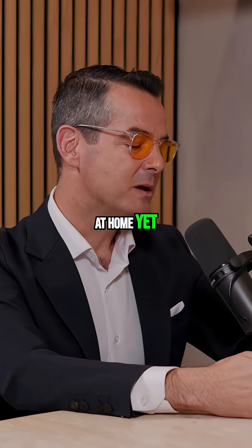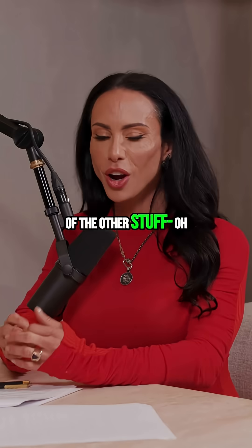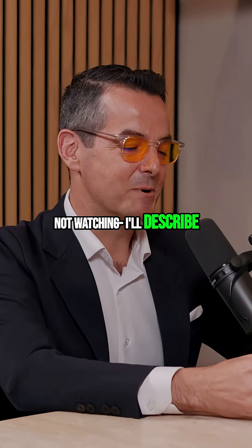You can't do that at home yet, but there are tests that you can do that can give you an idea of whether this is a problem. Here come the toys — all of the devices up there. For those of you who are listening and not watching, I'll describe them.